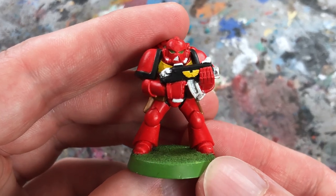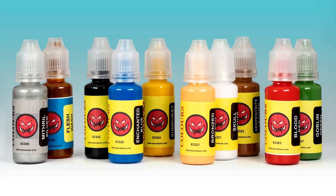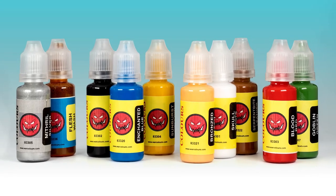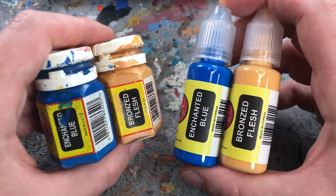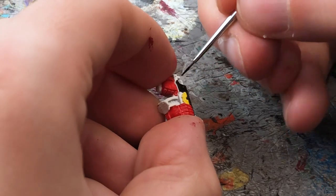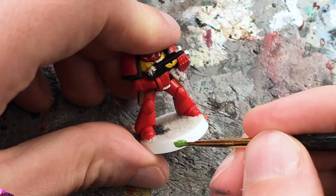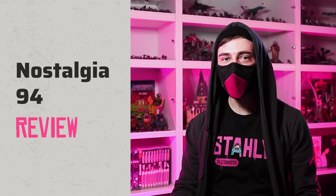Old Hammer fans rejoice — you can now paint like it's 1994 again with War Colors' Nostalgia 94 range, which is designed to recreate the colors and feeling of the Citadel paint range of the late 90s. Since then, miniature paints have made quite some progress, so I'm curious whether Nostalgia paints can keep up with modern paint ranges or not. I'm Starley from Tale of Painters and this is my Nostalgia 94 review.